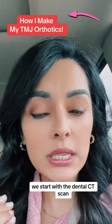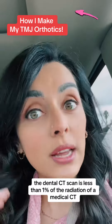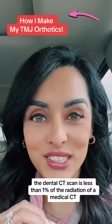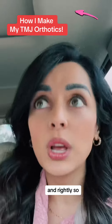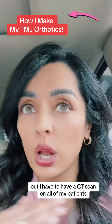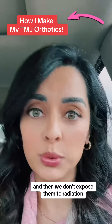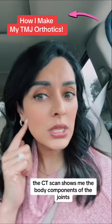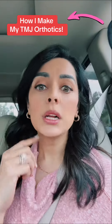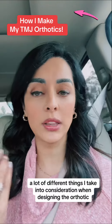We start with a dental CT scan — this is 3D imaging that we do at my office. The dental CT scan is less than 1% of the radiation of a medical CT, so that's good information because a lot of people are concerned about radiation, and rightly so. I do require a CT scan on all of my patients, except when a patient is pregnant. The CT scan shows me the bony components of the joints, the upper cervical vertebrae, tongue position, airway, and many different things I take into consideration when designing the orthotic.